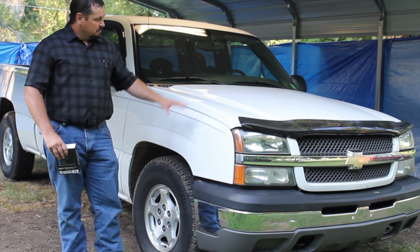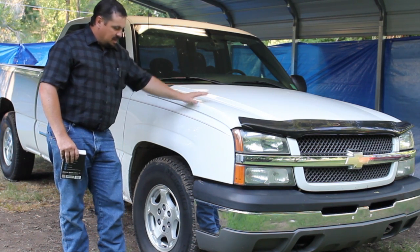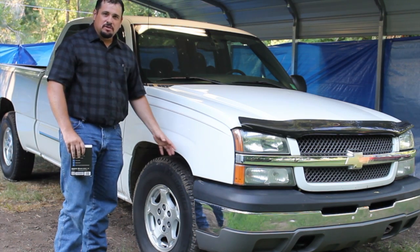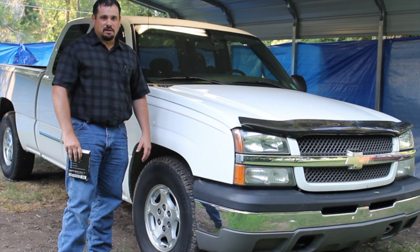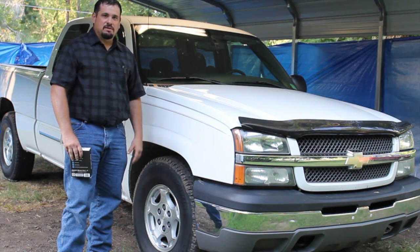The problem with that is some of your vehicles, like this 2004 Chevy, don't have a monitor system that checks your tire pressure. So to keep on top of that, you really need to check your tire pressure — it's recommended weekly. But realistically, we're probably not going to be out here checking our tires every single week.